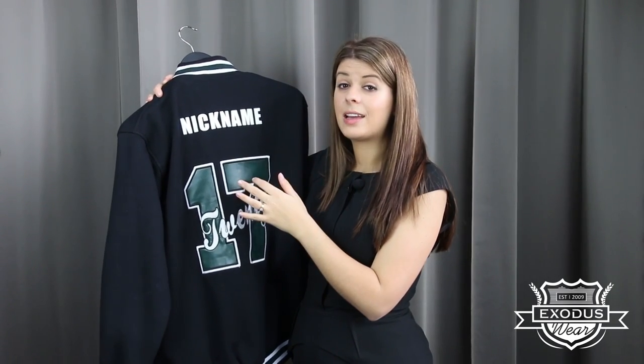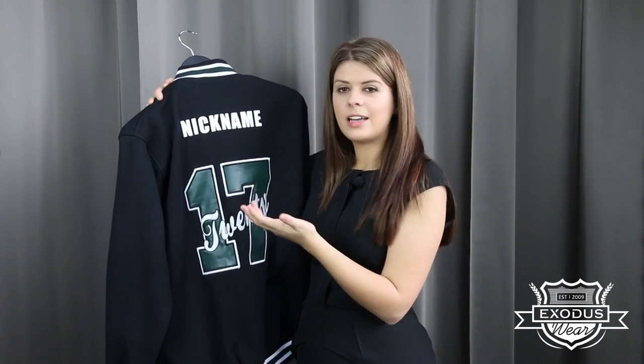On the back we've done your nickname with a heat transfer. You can have up to 15 characters or symbols — and we like to have a challenge — so we like to do love hearts, stars, and if there's any symbols that you'd like us to try, just let us know.